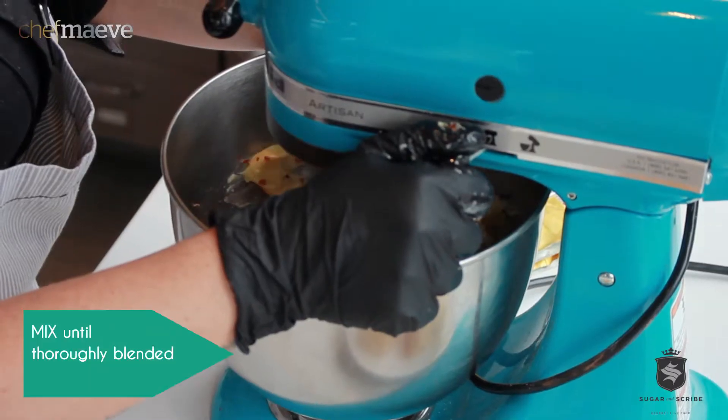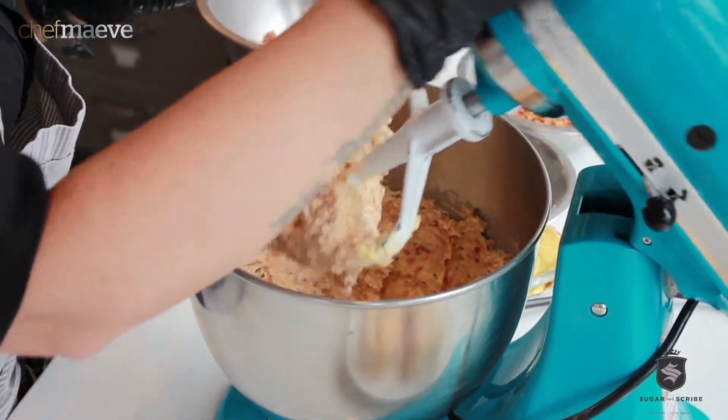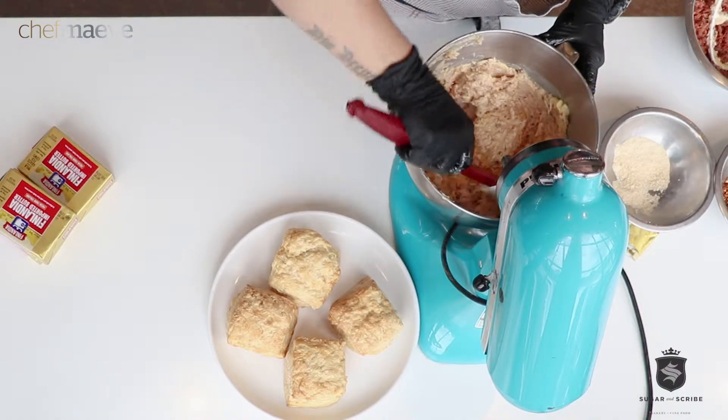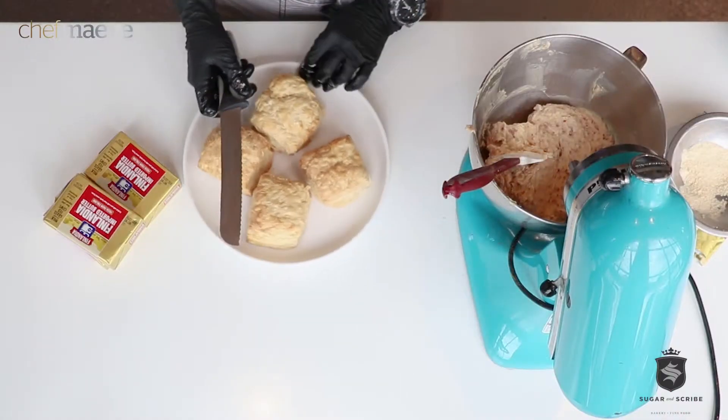We're just gonna mix it till we see it all become a nice big happy family. You certainly could let it chill, and when you let it chill the flavor develops a bit more, but I like mine nice and soft and ready to go.